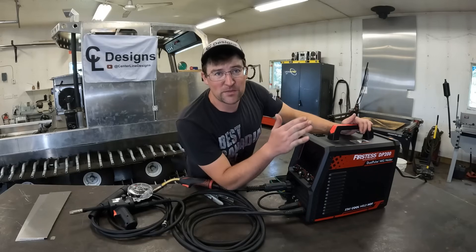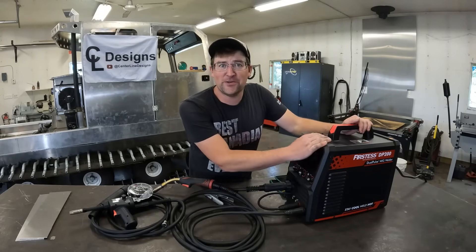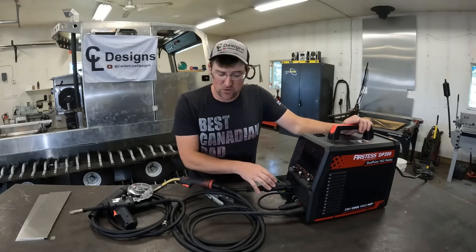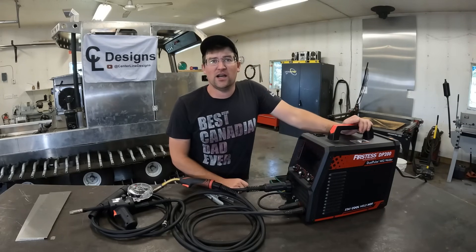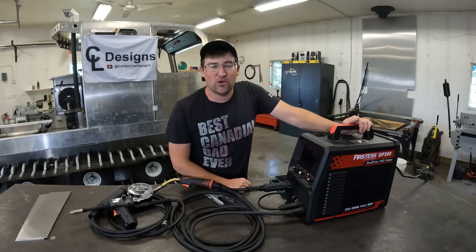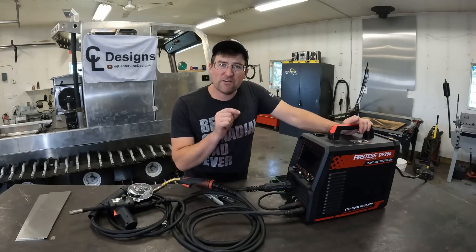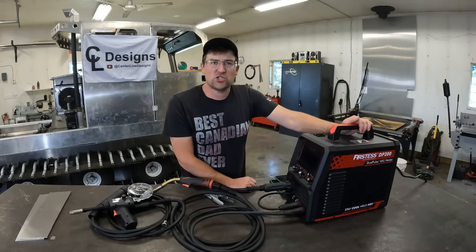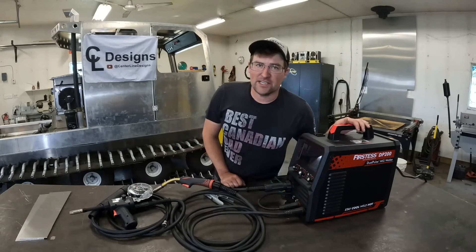In today's video we're going to be using the Firstis DP-200. Full disclosure, YesWelder did provide me with this machine. I've been using it for a little while now. We have a previous video doing a full review of the features — I'll leave that link in the description below. It was pretty popular but I've had a lot of requests to explain more about the dual pulse features of this machine, so I want to dive into that today.